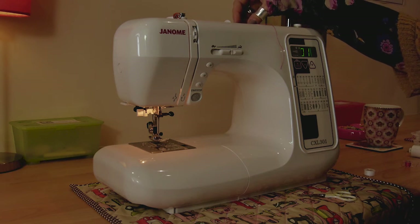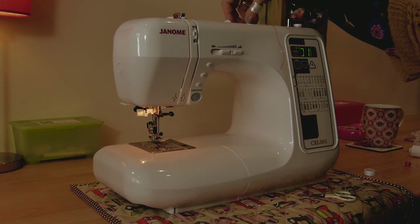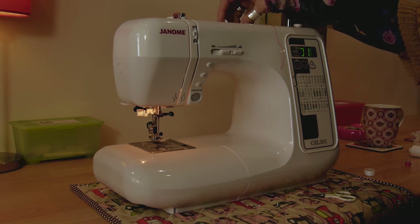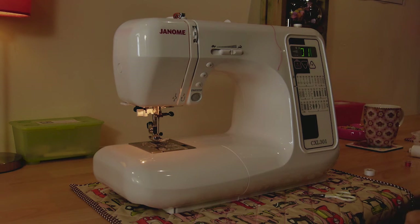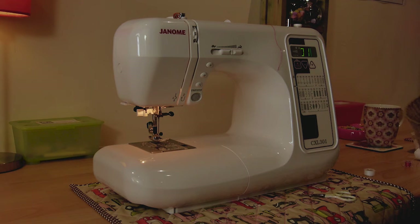It's worth mentioning that if when you're spinning your bobbins up you're using a reel of thread that's half full, sometimes it's not quite heavy enough to stay on its spool pin properly and it might bounce off occasionally. It's sometimes handy to just keep your hand on here while it's spinning up, just gently to stop that happening. I tend to find when filling bobbins it's best to use a nice full reel of thread.